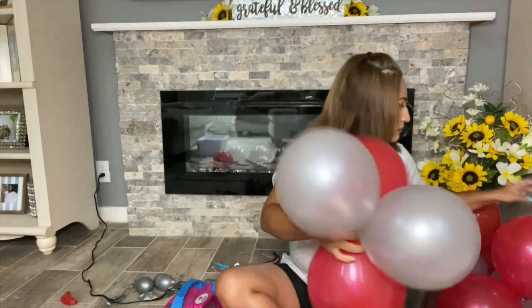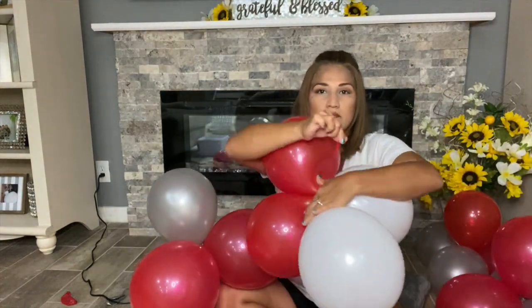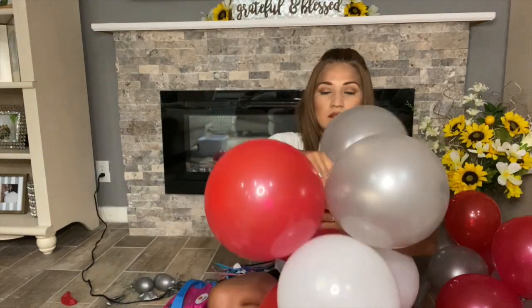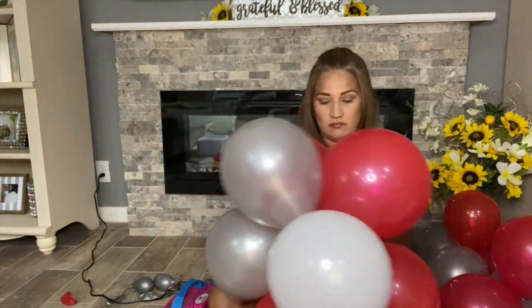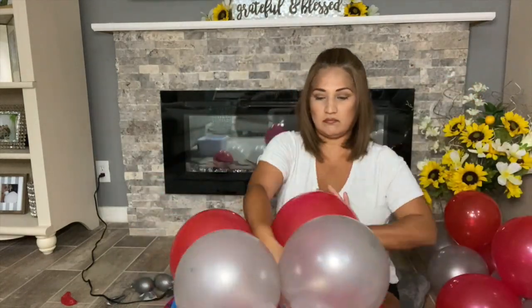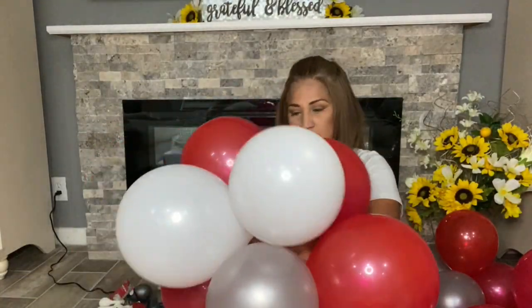Now we move on to putting the column together. You can use the ends of the balloons on the quads, fishing line, or the 360 balloons. Tie two quads together, making sure the balloons on top rest between the balloons on the bottom — they basically fit together like a puzzle. Pay attention to alternating the colors throughout the entire column.